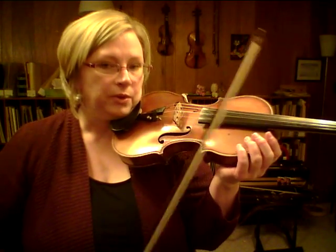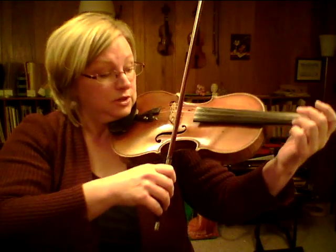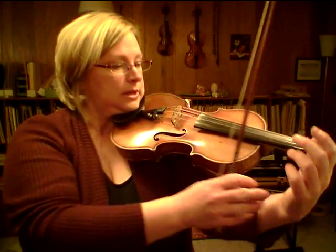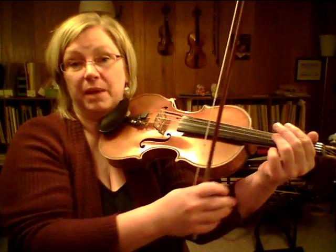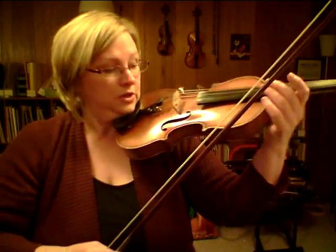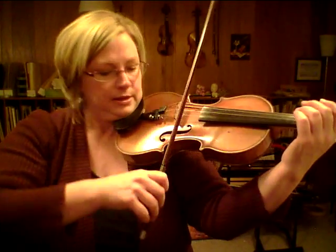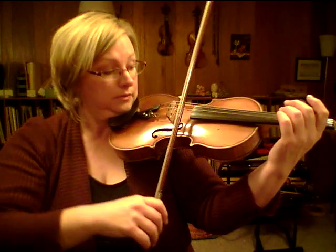I'm just going to talk through the fingers and strings first, and address questions after. We're starting on the D string. If you haven't done D string before, bring your left arm a little further forward. Make sure your wrist is out enough that your hand can pivot around the fingerboard — if you're grabbing the fingerboard and try to bring your arm forward, your wrist will just bend and your hand still won't be in a good position. You want the whole thing to pivot.